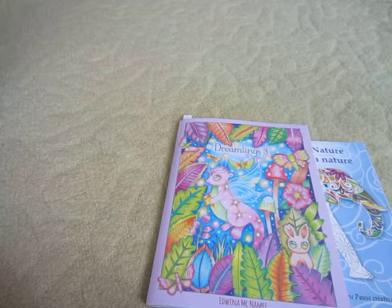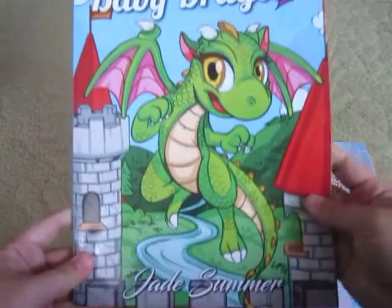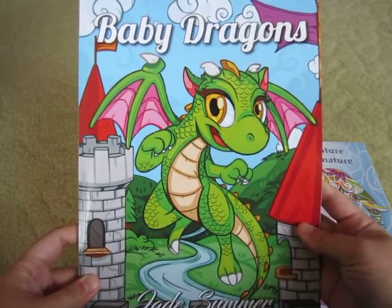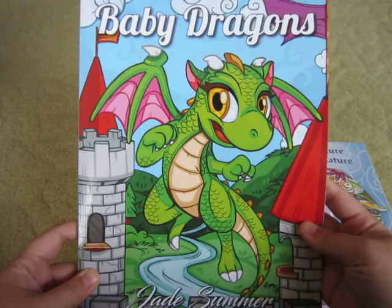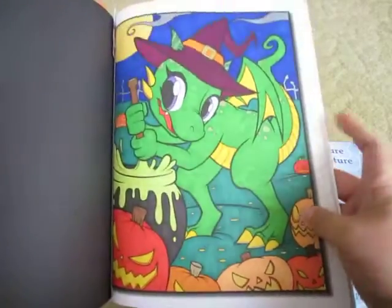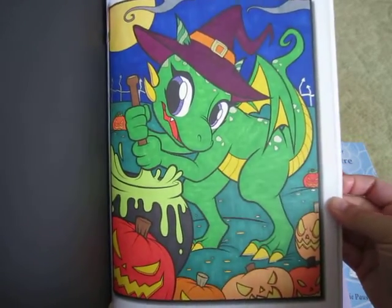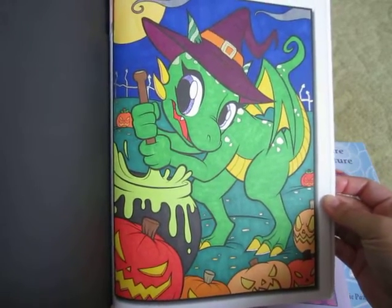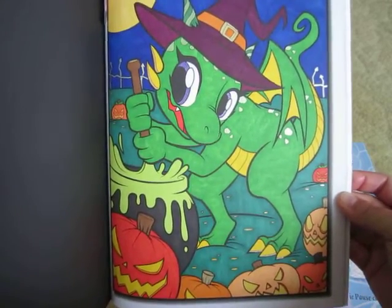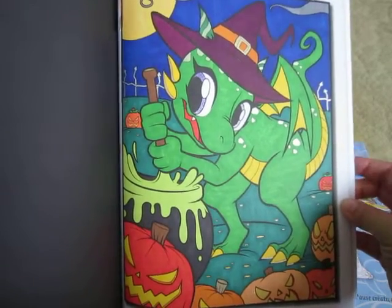Another one that I did was in the book Baby Dragons by Jade Summer. Besides the fall scenery I also wanted to do some horror and Halloween related things, so I decided to do this dragon witch. I thought that this one came out pretty cool even though it's just a limited color palette — this was all straight markers and I did use a bit of metallic gel pens for the spots.